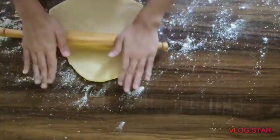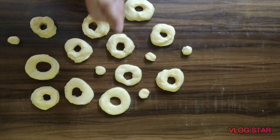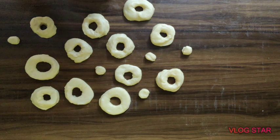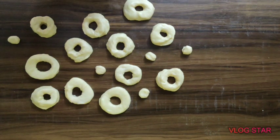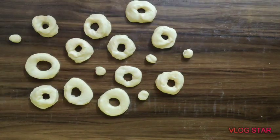Use doughnut cutters, and if you don't have them you can use glasses of different sizes. Now if your doughnuts are not perfectly round, doughnut worry cause they'll still taste delish!